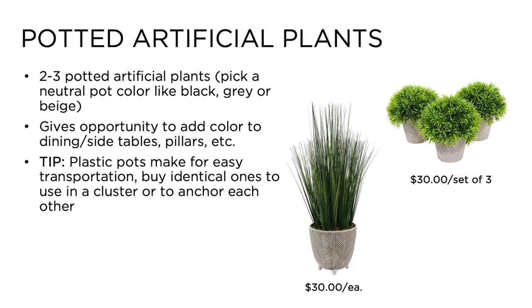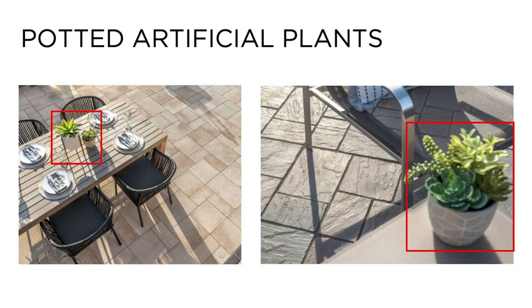Number four: potted artificial plants. Short potted artificial plants are a great addition to side tables, dining tables, or even walls and pillars. It is a simple and inexpensive way to add color and visual interest to your photo. We recommend two identical potted plants that can easily anchor each other in an application like pillars, or be used individually on a table. It's always best to look for these items at places like HomeSense or HomeGoods early in the season. They will vary in price from $10 to $30, but some online options allow you to purchase in sets of two or three. Neutral color pots are always safest so that they are complementary, not distracting.